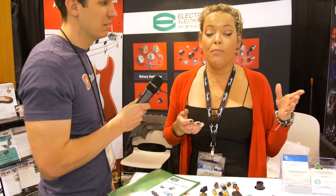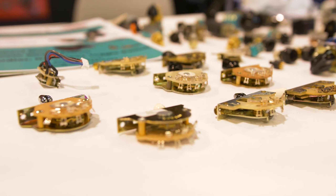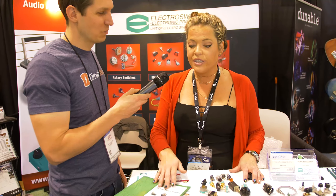We are here for our blade switches. For the guitar players, this is how you're going to combine your neck, bridge, or just one — it all depends on how you wire it. The luthiers, the guitar builders, they can wire these things, split coils, do whatever they want, and get really unique sounds all using our same switch.